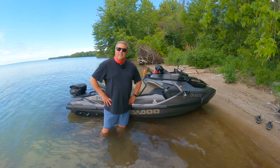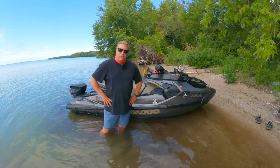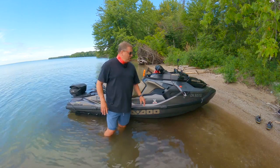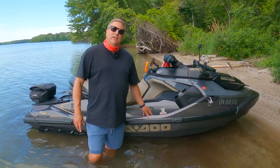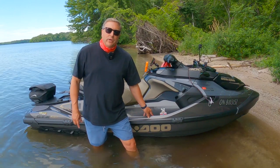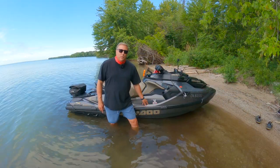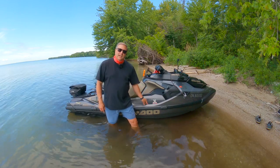I've had it for about a month and a half now and I've had some time on it — only about 15 hours though. It's very similar to the last machine I had, which was the 2018 GTX 300 Limited. I had that one over four years and just sold it a little while ago. I put over 200 hours on that machine, roughly about 50 hours each season.